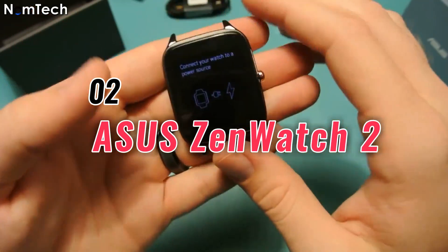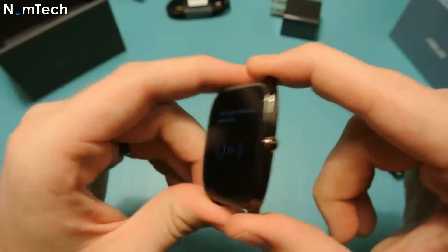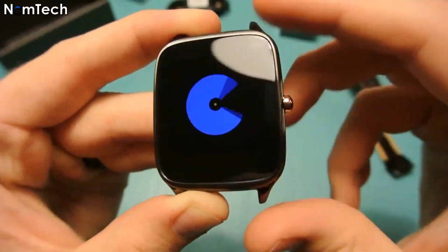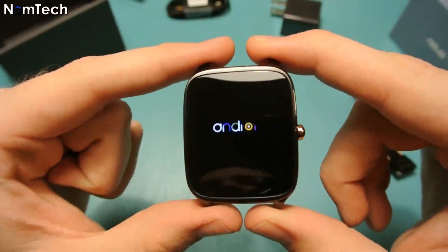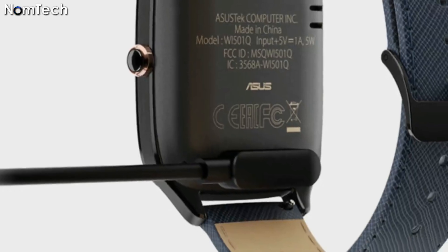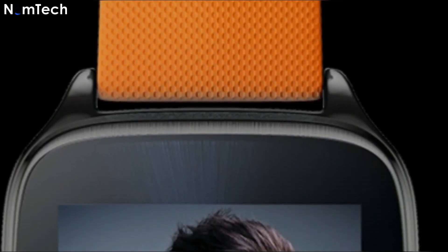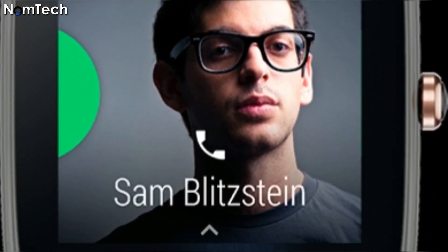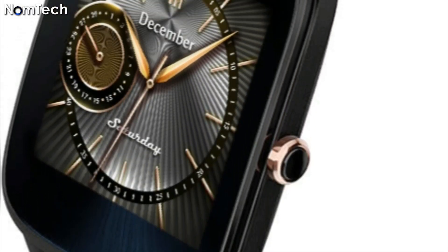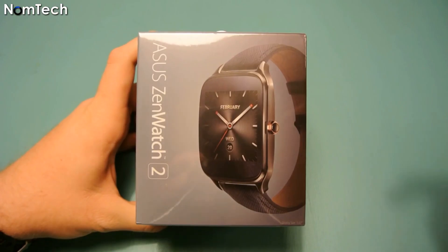Number two: Asus ZenWatch 2. The Asus ZenWatch 2 is another great alternative to the Apple Watch. You will get a lot of features on this Android watch. The best thing about the Asus ZenWatch 2 is that you can buy it at a very affordable price. It is available in different colors and styles, with 512 megabytes of RAM and 4 gigabytes of internal storage, so you can store songs and other content. You can also use the GPS system to track your location during a workout.